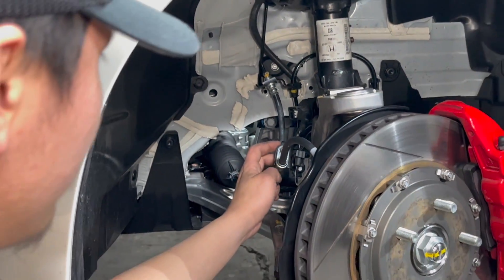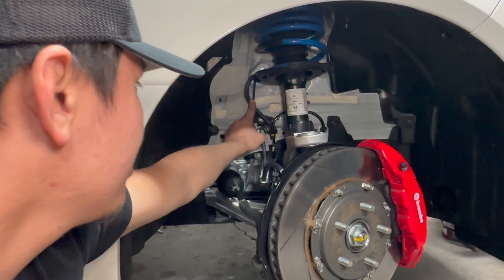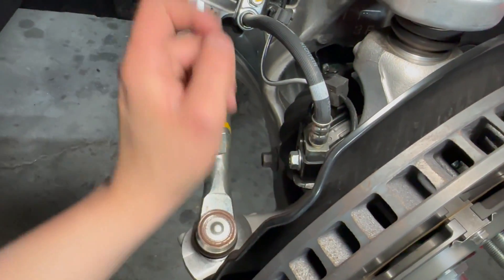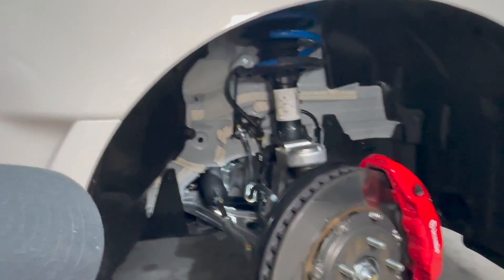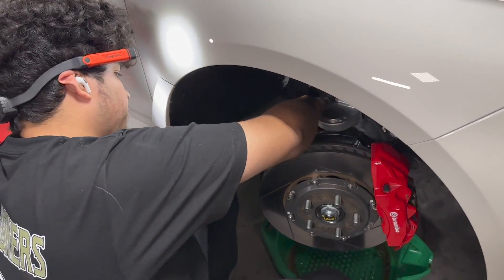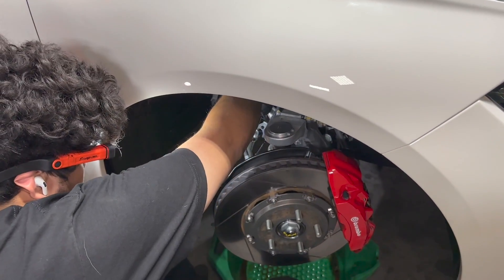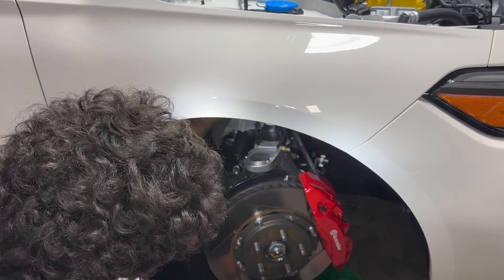To remove the line itself, you're going to break this loose up here — that's the hard line to the brake master cylinder — and then break the hard line from here to this position. We're going to remove the hard line for the brake caliper to the valve body, then remove the C-clip up here, and that's basically the whole line coming out. You are going to lose a lot of fluid, so be aware that you have to pretty much bleed the entire brake system. This car is going to get a full flush using Motul 660.